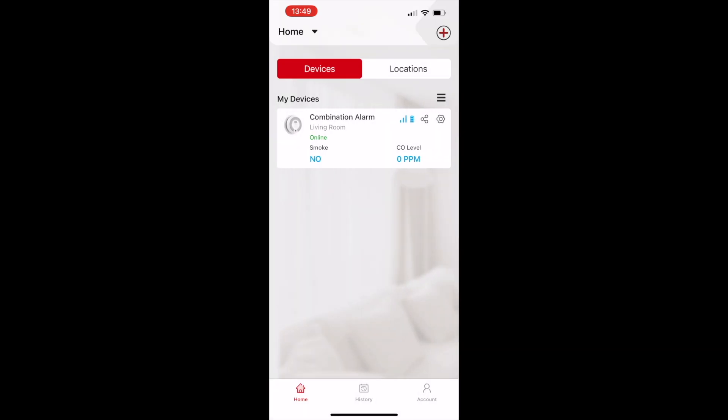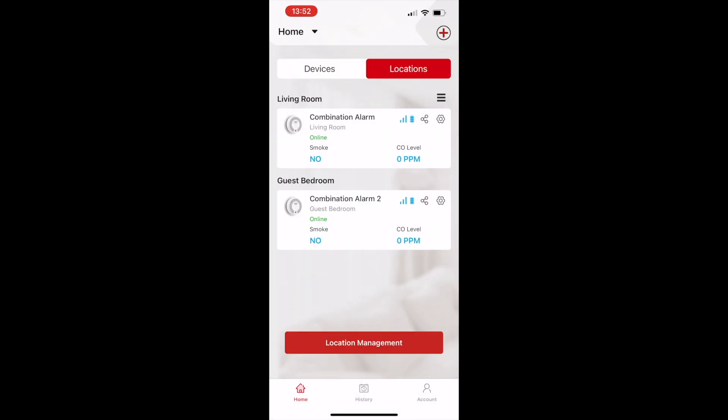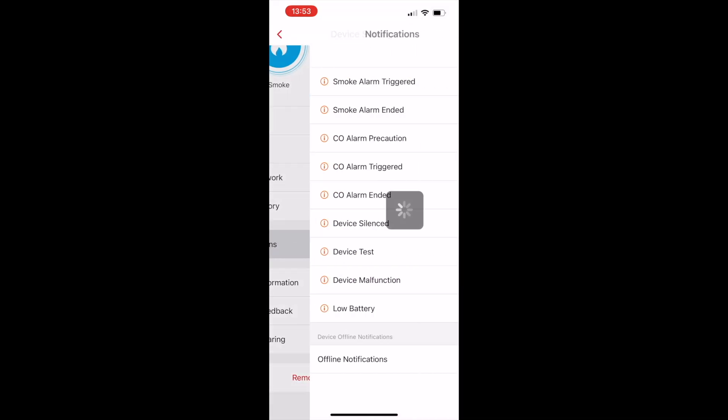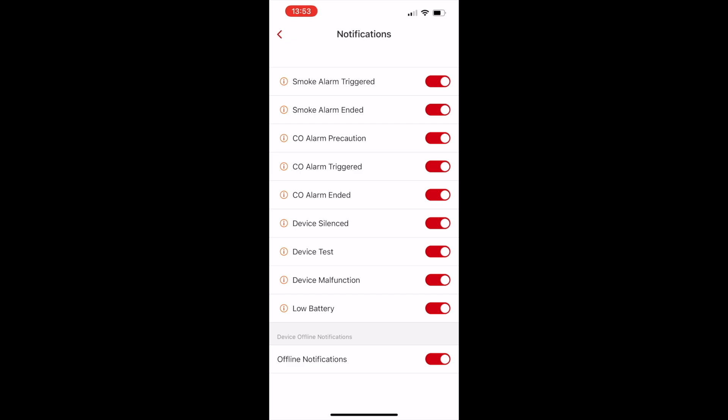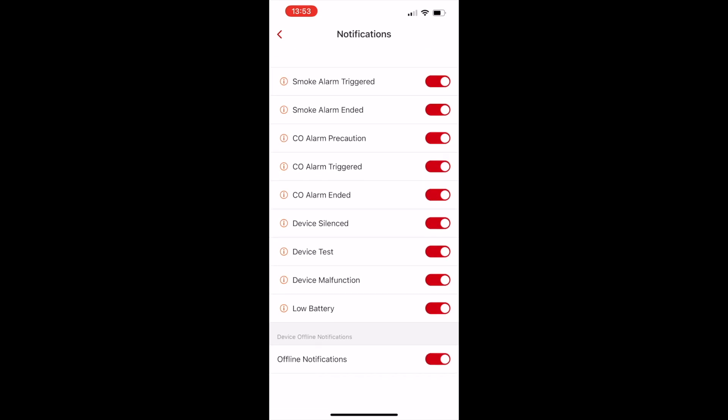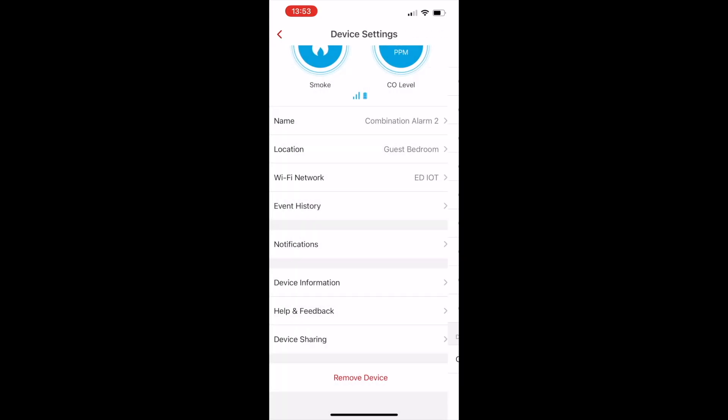You can add another alarm the same way if you have one. In the app you can go through events to see what has happened, and enable specific notifications you want to be alerted about, or disable things you don't want — like test alerts, for example.